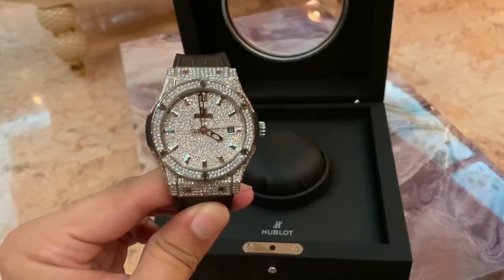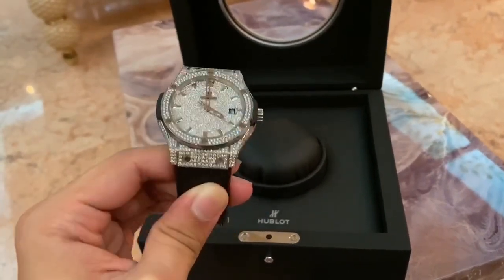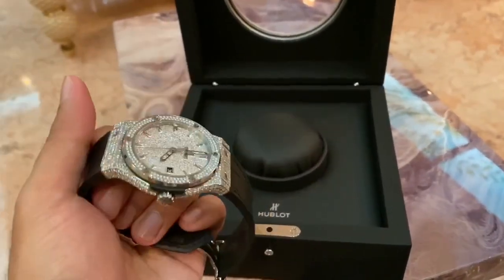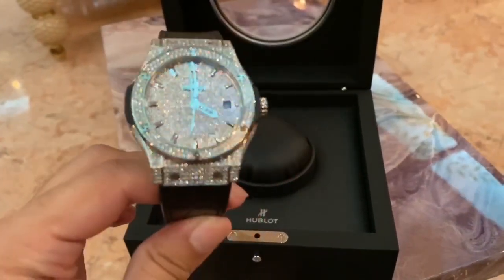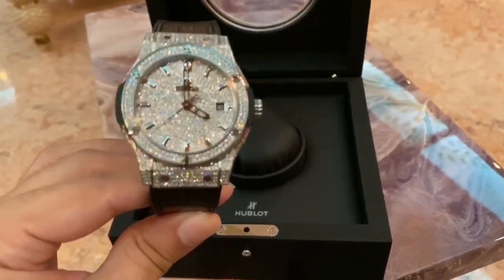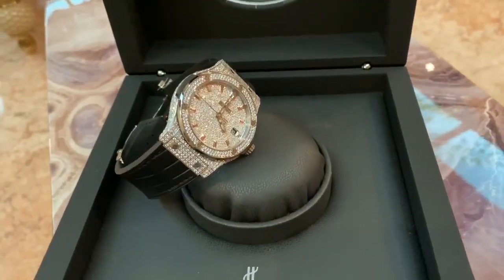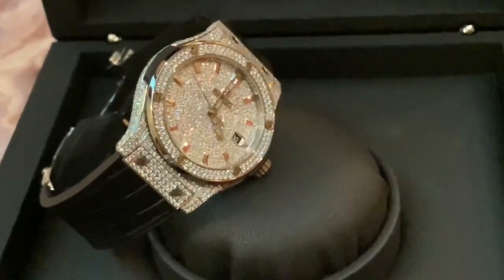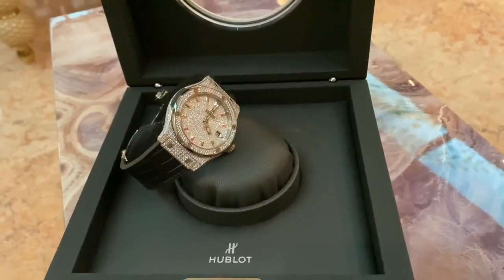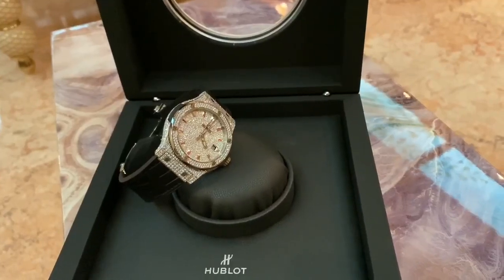The diamond quality on this is VS1 G color. That is more than good enough on watches because these are small diamonds — not big diamonds — and they're completely white, white as white. VS1 G color is more than good. If you want better clarity and quality, Kegao can source those diamonds as well, but the standard is VS1 G.